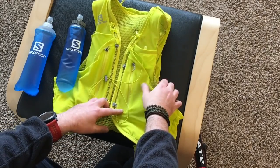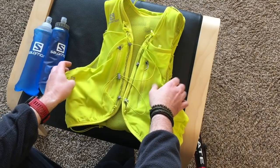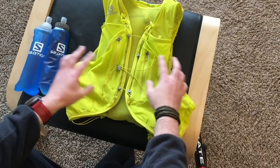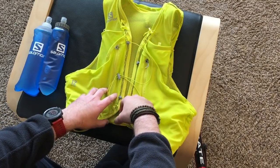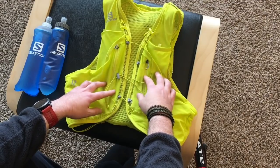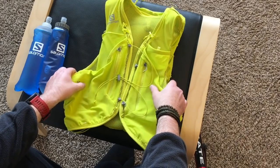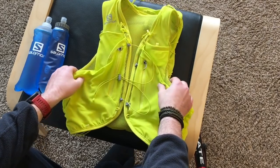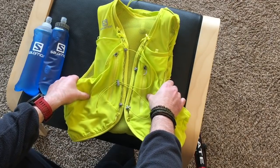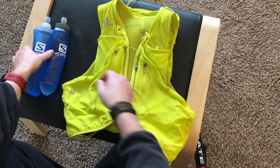This one's in an XL size and it's about ten and a half ounces, so I think that's about three or four ounces lighter than the previous gen Advanced Skin 12 set. The ultra vests are around three, four, or five ounces — quite a bit lighter — but this has a little more capacity. The big difference is you can put a hydration bladder in these vests, and not in the ultra vests.